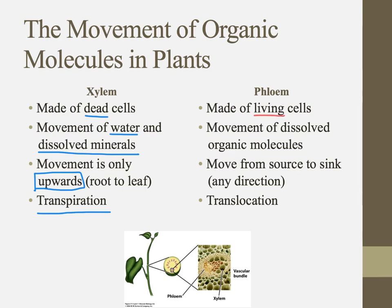The phloem, on the other hand, is made of living cells, and here we're talking about dissolved organic molecules — so sugars rather than minerals. It's not just going upward; we're going from source to sink, which can be in any direction. This process is called translocation — moving things across to a different location. Translocation takes that sap containing sugars, amino acids, and hormones from where they're produced to where we'll store them.